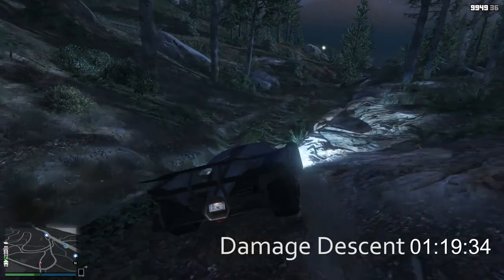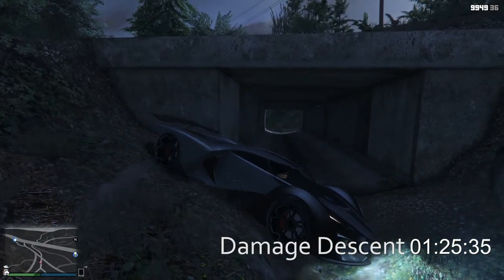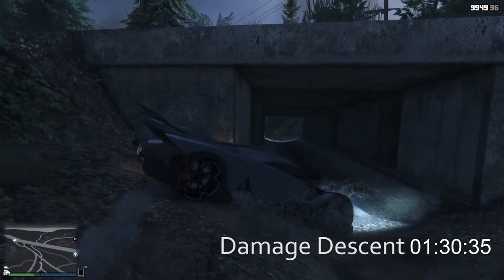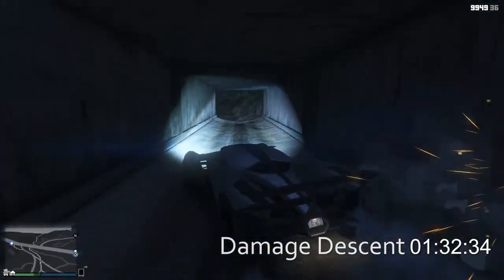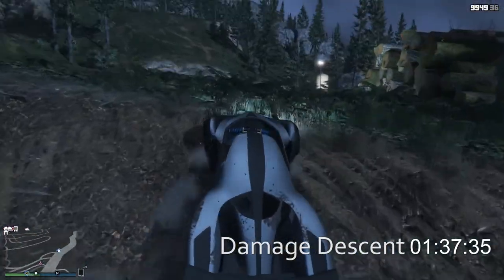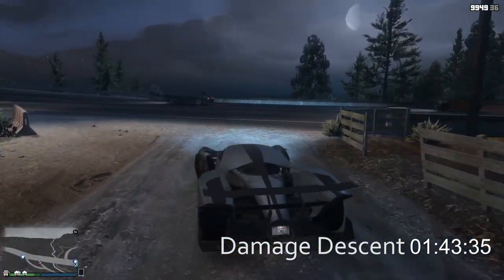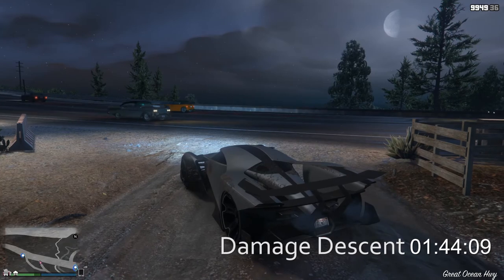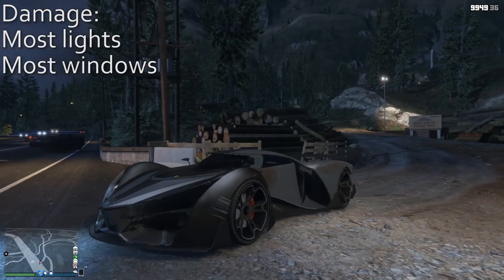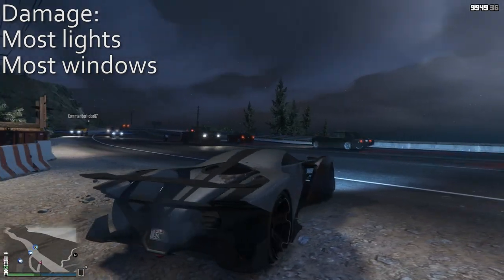Gotta remember to not have so many people in the lobby when I record these because things start getting a little chaotic. Look at this thing just bouncing all around - it's got impressive grip though, it really does. And up around the woodpile, pointing in the wrong direction because I was in the air and couldn't turn. And we are down - one minute 44 seconds. Let's take a look at the lack of damage: most lights, most windows, that's it. If only real life supercars were this sturdy - they tend to just shatter into pieces. The paint's a little scratched up, but that's it. Let's move on to the next vehicle.